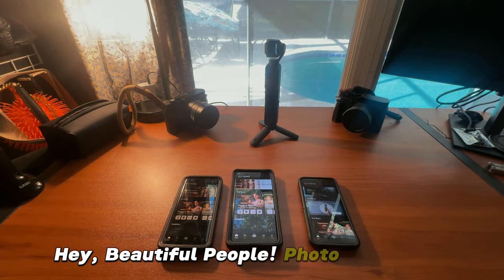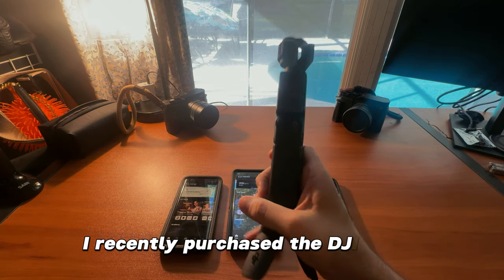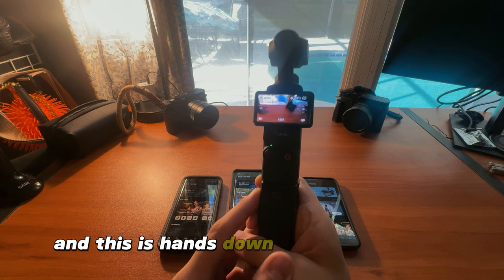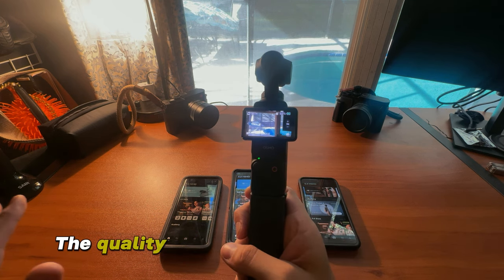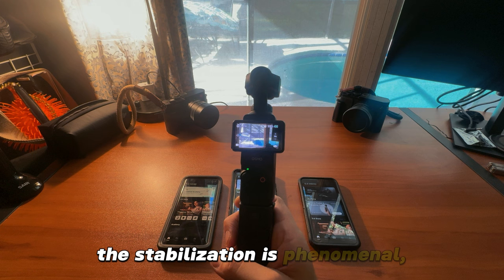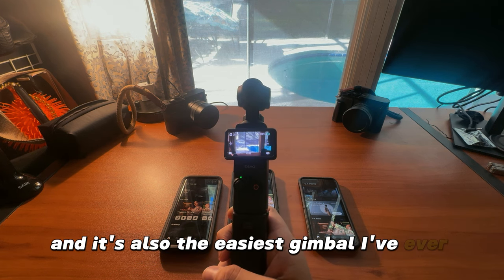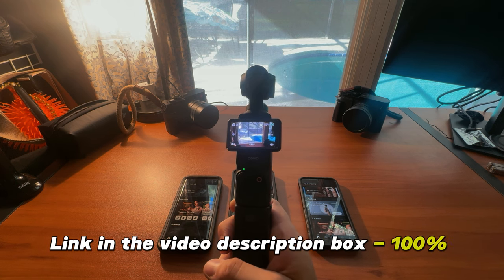Hey beautiful people, photo chat here. I recently purchased the DJI Osmo Pocket 3 and this is hands down the best gimbal I have ever used. The quality is amazing, the pictures are awesome, the stabilization is phenomenal, and it's also the easiest gimbal I've ever used. Link in the video description box — 100% check it out.